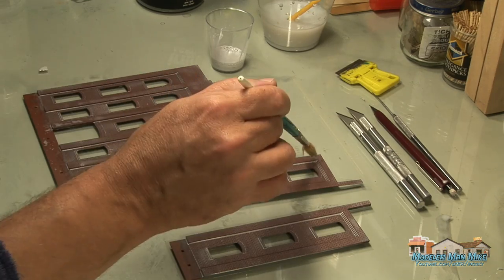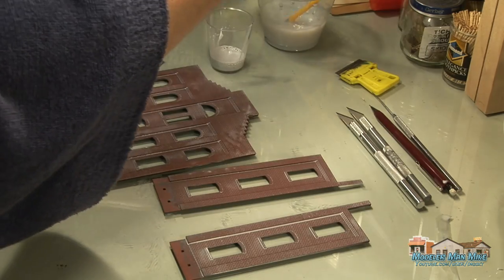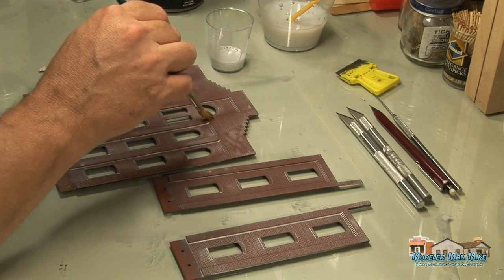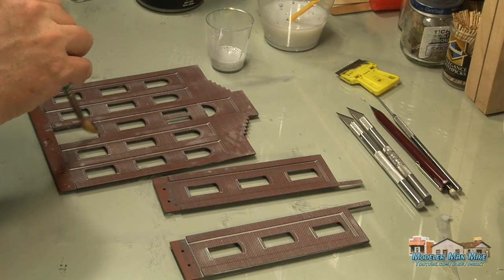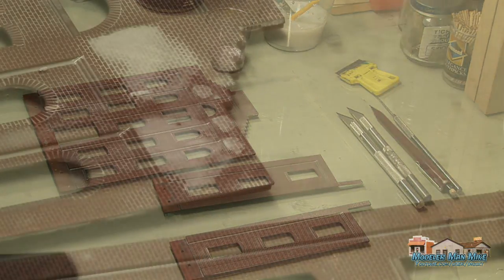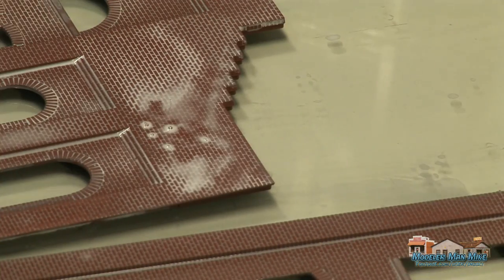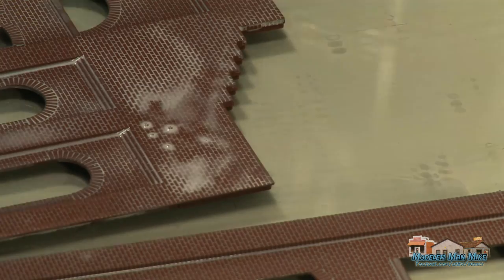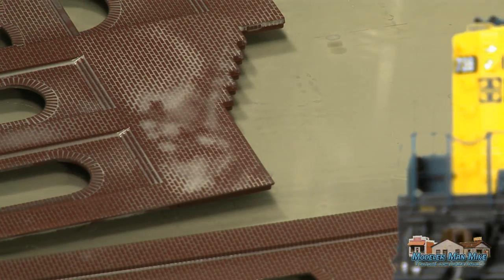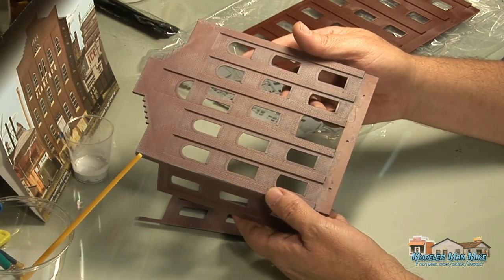This usually takes a couple of applications. I'll get this done, let it dry overnight, and take a look to see if it's good enough — because it does fade, and when you start putting your weathering powders on it'll fade even more. If you use a dark paint for the brick color, you'll be allowed more white to go onto the face. Here I'm just putting in some variation, letting it set and dry to get some variation going.